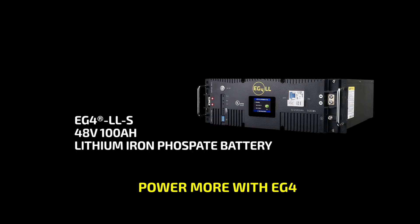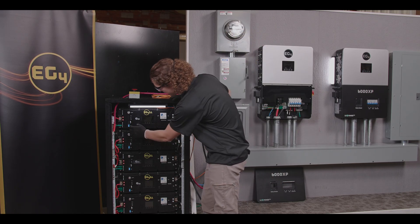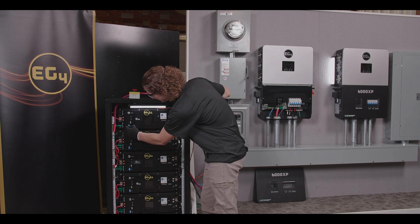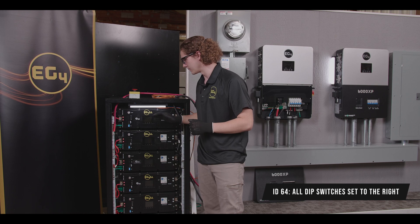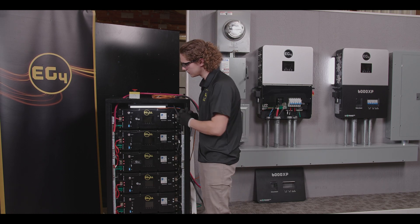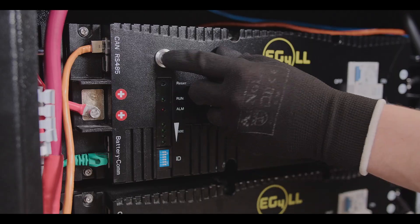Next we have the EG4 version LLS. First thing you're going to want to do is come over here and set your dip switches to ID64. If you have the 4 dip switch version of these models, you're going to want to set that to 16, which is all down. Then we can go ahead and power on the BMS.